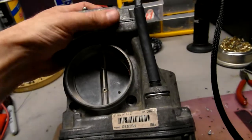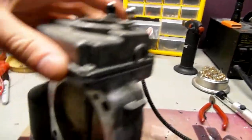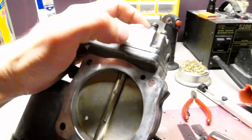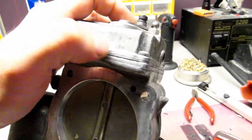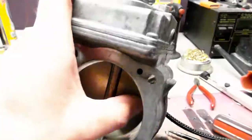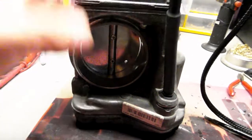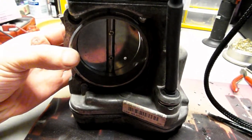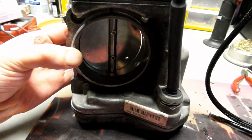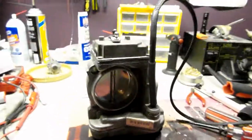I cleaned the throttle plate — you can see a little bit on the case because that's H10, it doesn't really come off unless you sandblast it or something. But I sealed the cases with silicone on both sides and cleaned the throttle plate. That's what you want to be clean so it doesn't bind and doesn't get stuck anywhere. When it gets extremely dirty it could possibly get stuck so it won't close all the way — just too much gunk.